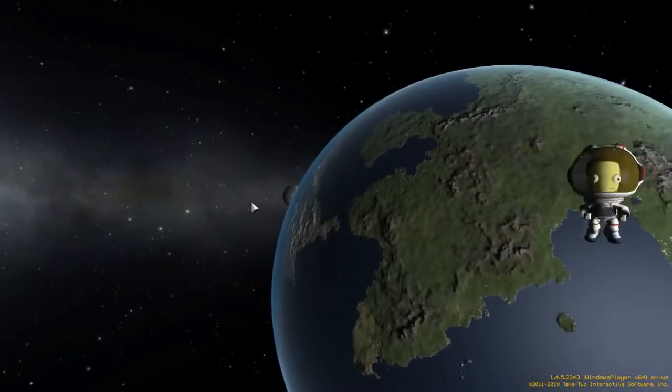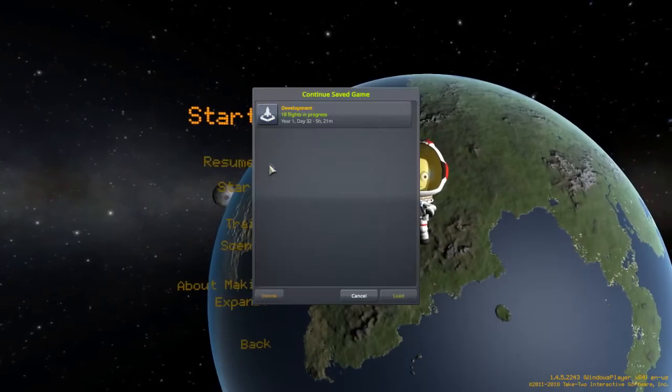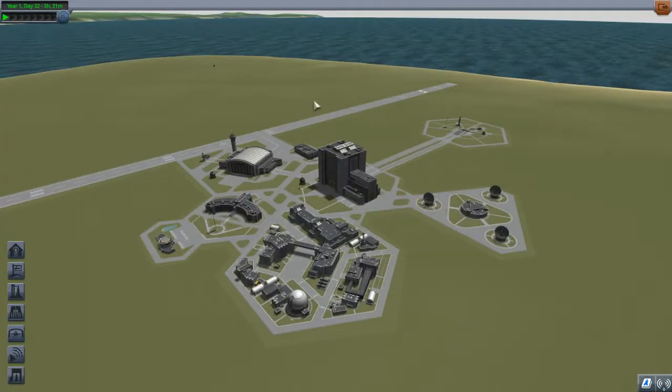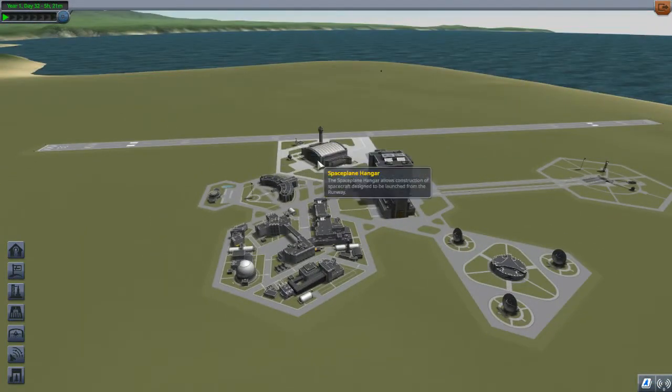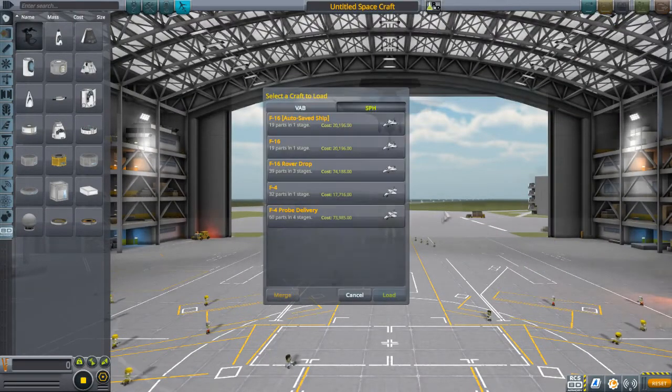Hello and welcome back to Kerbal Space Ram. This is the second time I'm recording this video, which should be good for you, bad for me. OBS decided that the default mic for my computer is the HTC Vive, even though I have it set to the headset that I'm using.